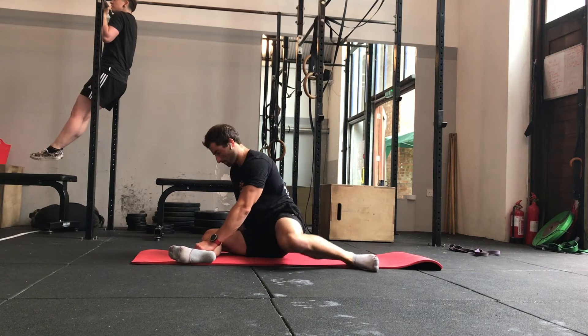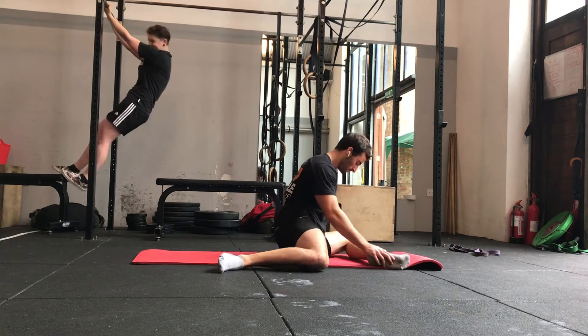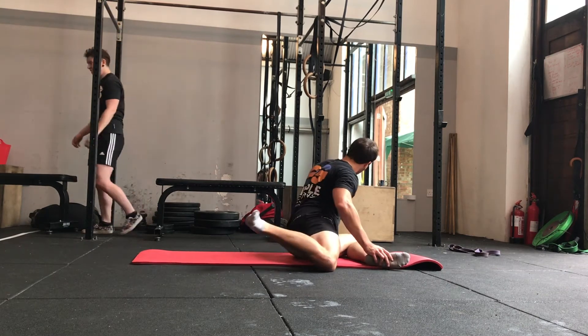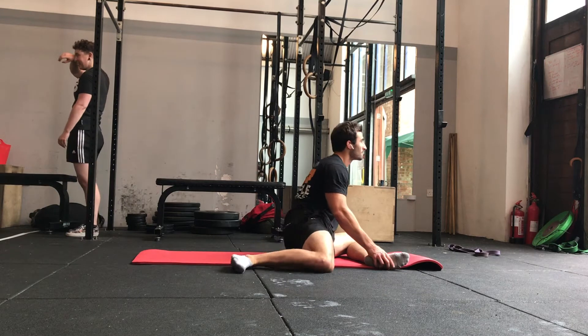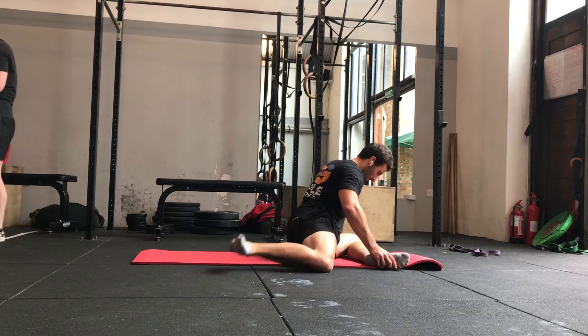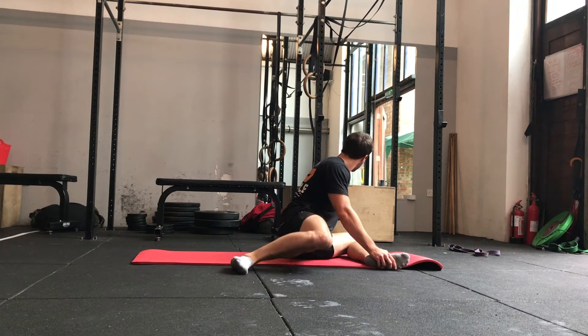Work this again for 30 seconds on each side. Once you've done one side, rotate across — again both feet at 90 degrees — with the front leg heel in line with the knee and the back leg the same.